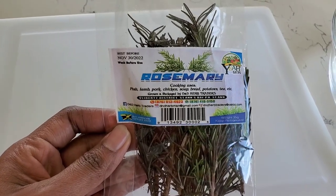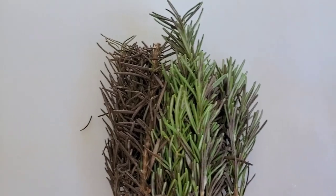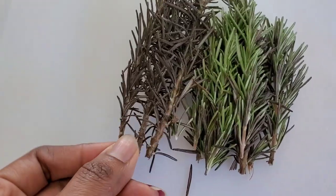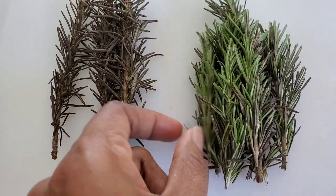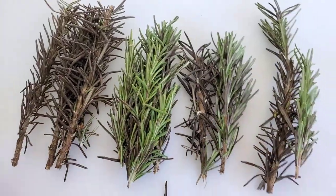Hey guys, welcome and welcome back to my channel. As you can tell from the title, I will be using rosemary water on my wash day to help restore and strengthen my damaged hair.